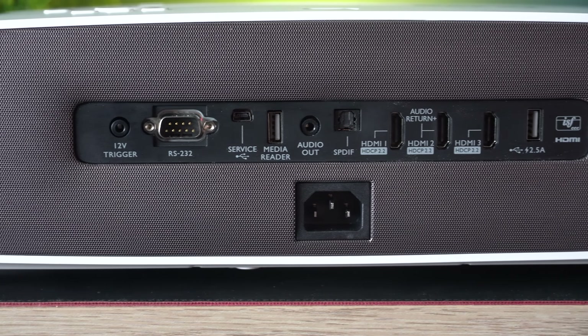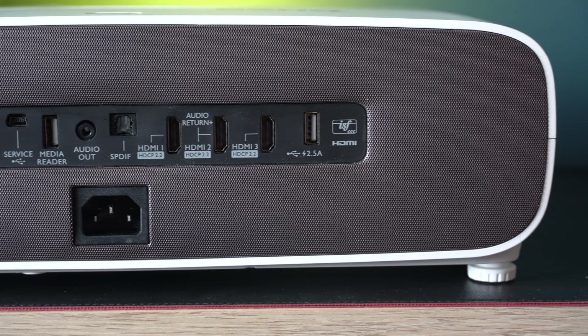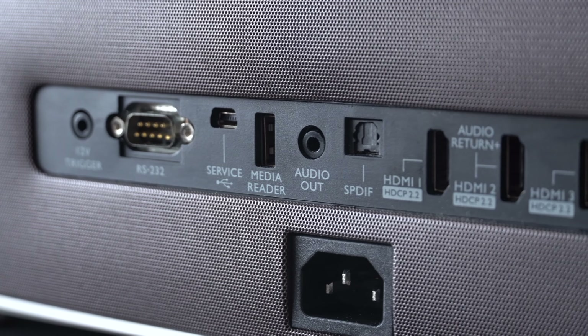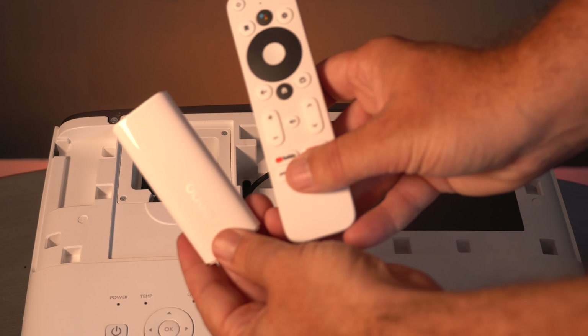All of the connections are on the back and there are three HDMI ports, but there is also another one which I'll show you in a second. This has a huge amount of connectivity — probably one of the most that I've seen on a consumer projector.